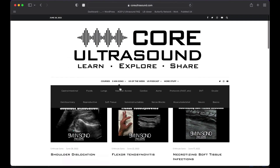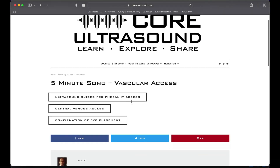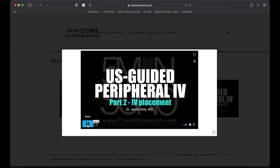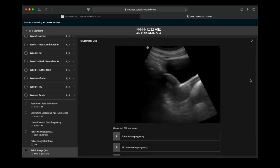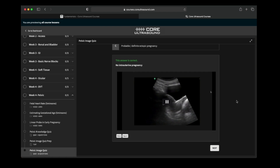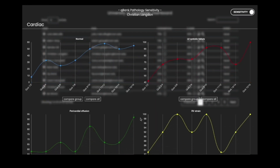All of our content is on the coreultrasound.com website — that's Ultrasound Podcast, 5 Minutes Sono, Ultrasound of the Week, and ClipBank. We also have our courses page with Core Ultrasound Fundamentals and the Core Ultrasound Question Bank, with 3,200 questions with feedback including narrated videos explaining each question.